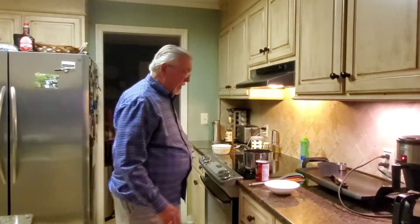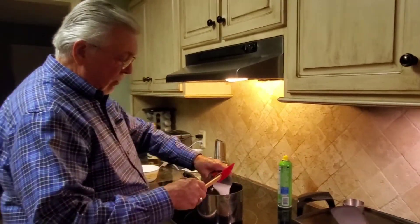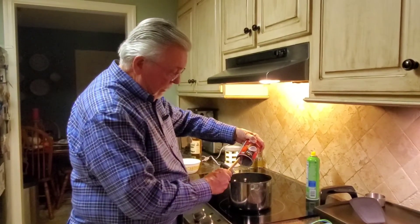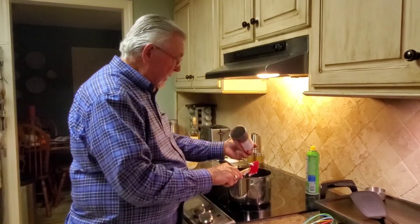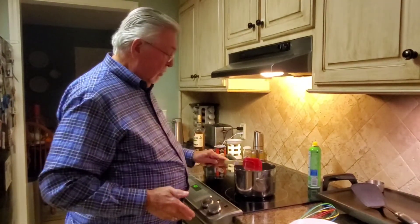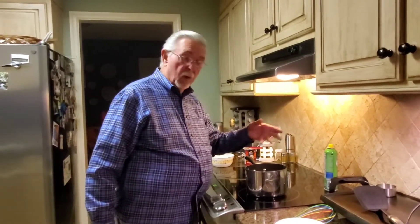The first thing we need to do is start the sauce. We have a 14-ounce can of coconut milk. There is a product called coconut cream and it works pretty good for a lot of things, but for this application we need the coconut milk. I'm putting it into a nonstick saucepan — for two reasons: number one, I don't want it to stick, and number two, I'm old and don't see as well as I used to, and the contrast between the white and the dark helps me see what's going on better when it starts boiling.